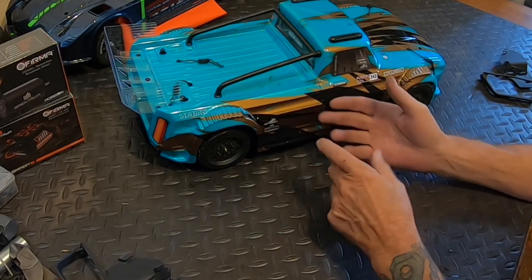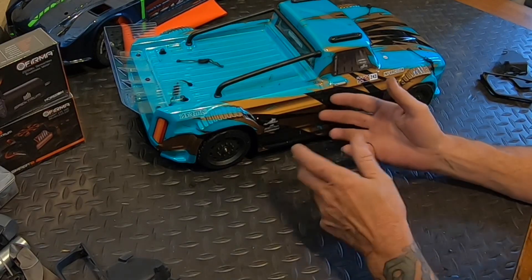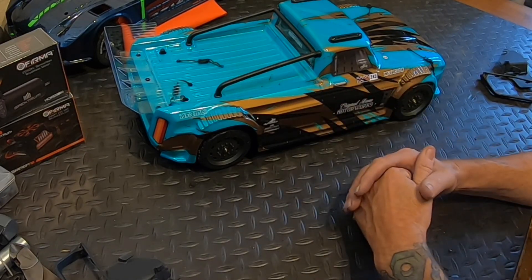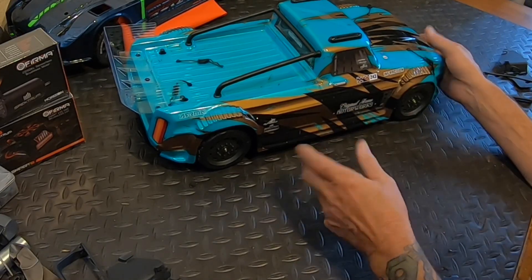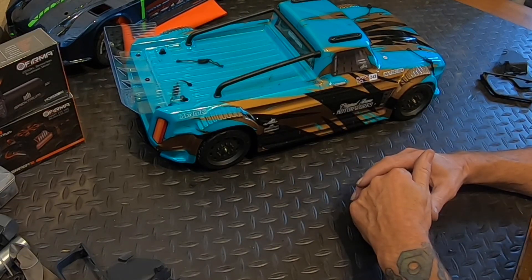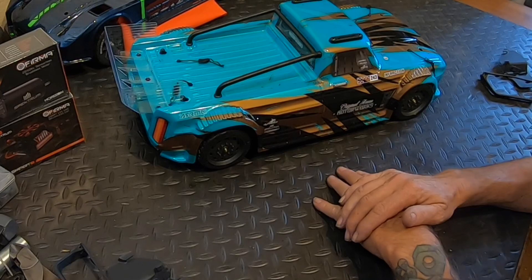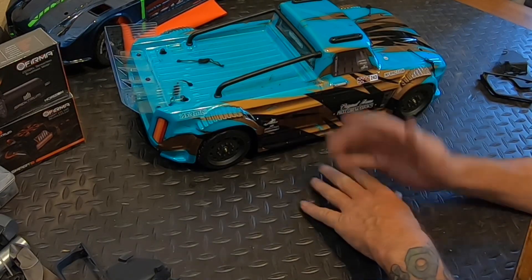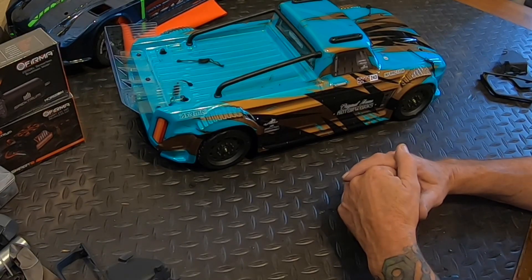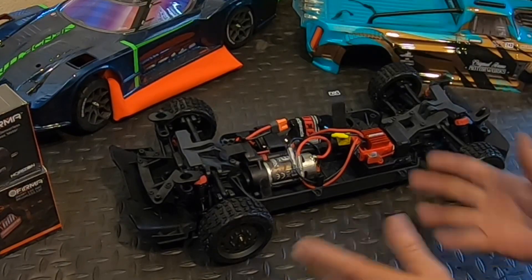It's a perfect platform when there's a lot of people around - you're not going to do any damage, especially brushed. You'll run into the curb, it's going to beat up the body a little bit, but that's what these things are for - to go out, bash, and have a great time at Christmas time with the family. It comes with everything: charger, battery, everything just to rip it Christmas day.